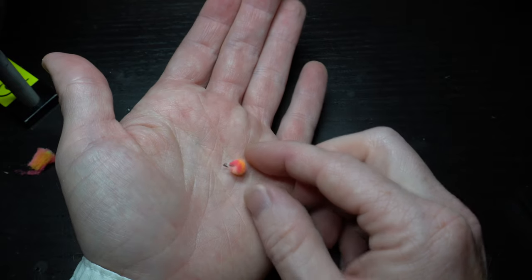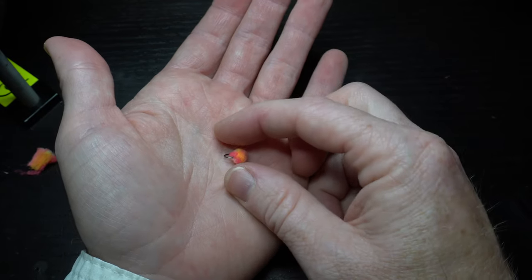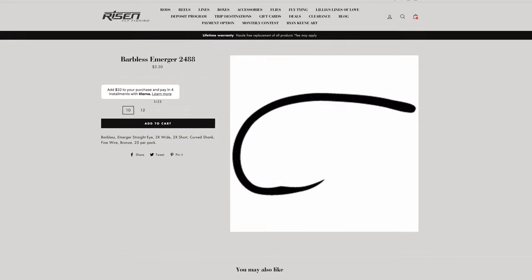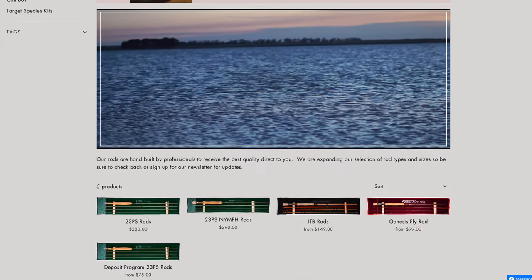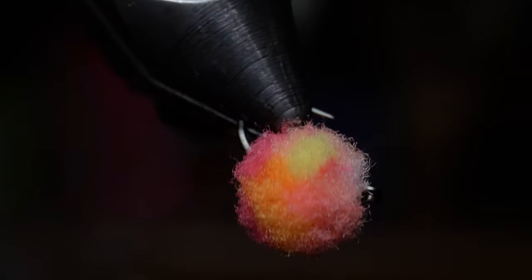And there we have it, the perfectly round egg. I will see you on the next video — now you go catch some fish.